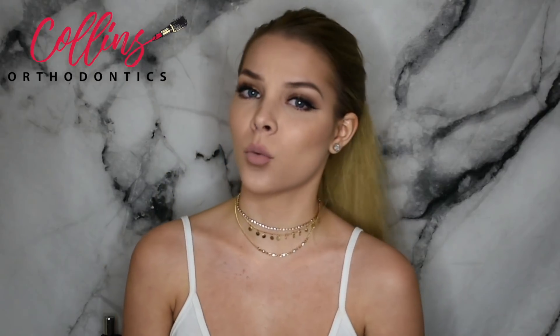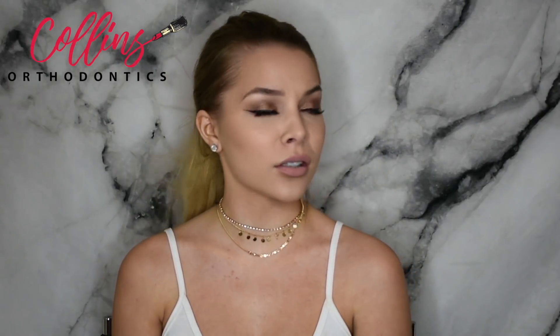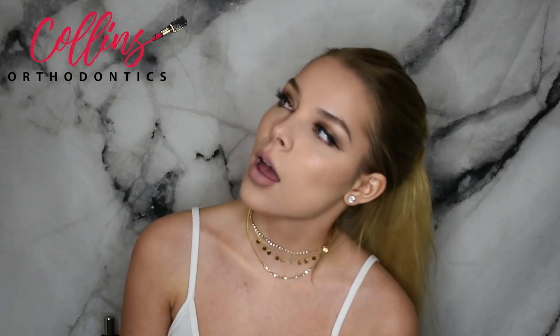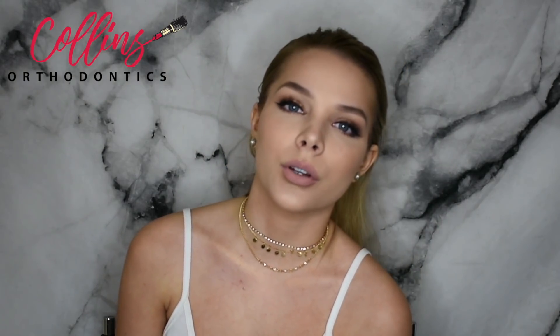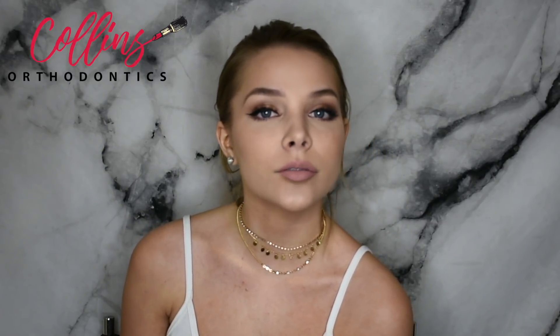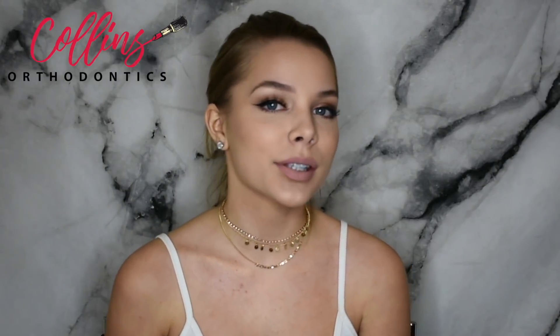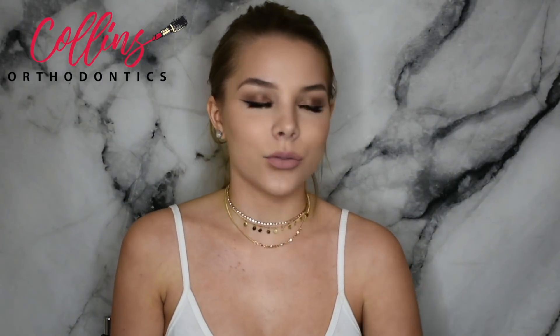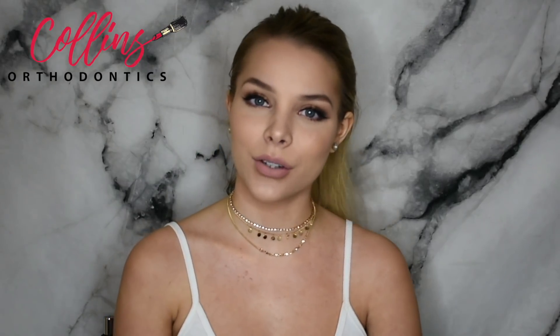Hello everyone and welcome back to my dorm room. It's that time of year again where it's starting to warm up, people are feeling better, school is almost out, and most importantly, prom. Prom is something you look forward to your entire high school career. I was inspired to do this Braceless Compatible Makeup Look for Prom — very bronzy and very fun. I hope you guys enjoy the video.